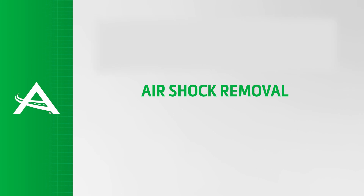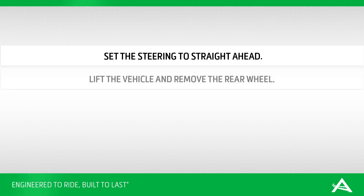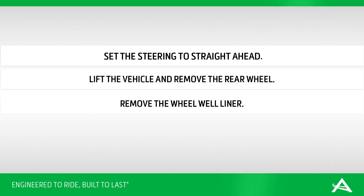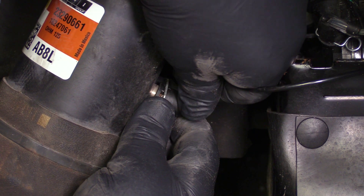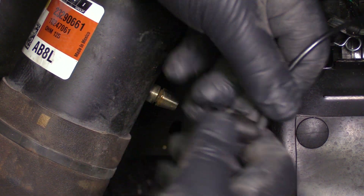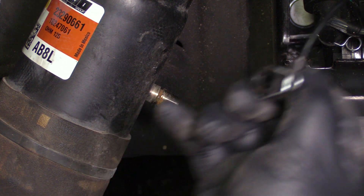Air shock removal. Set steering to straight ahead. Lift vehicle and remove the rear wheel. Remove the wheel well liner. Locate and remove the air line to deflate the air shock by turning the metal clip approximately 90 degrees and removing the air line fitting from the air shock.